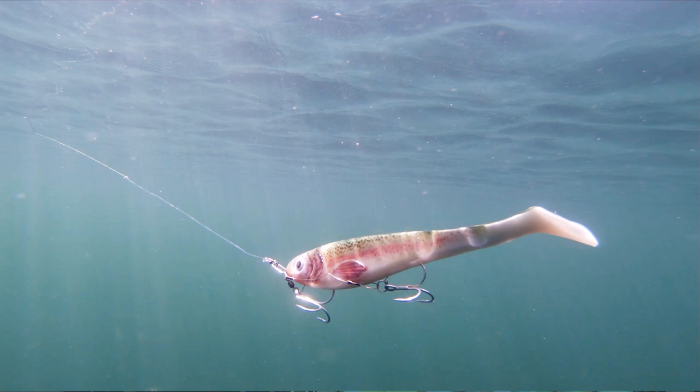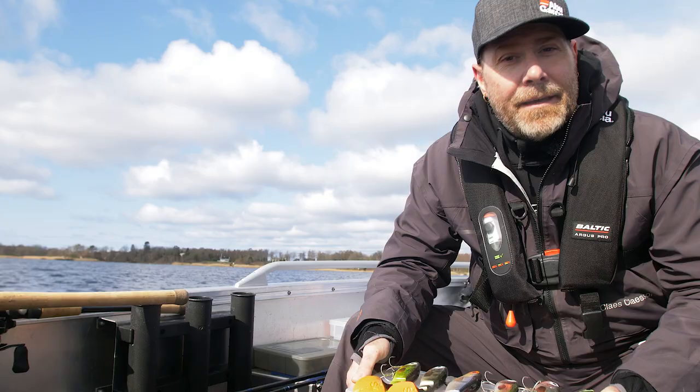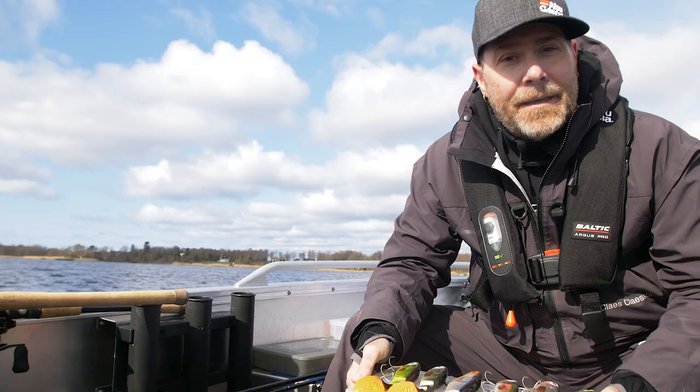They are designed from the beginning for pike fishing, but the offshore anglers have noticed them as well and they catch a lot of halibuts, cods, and more.